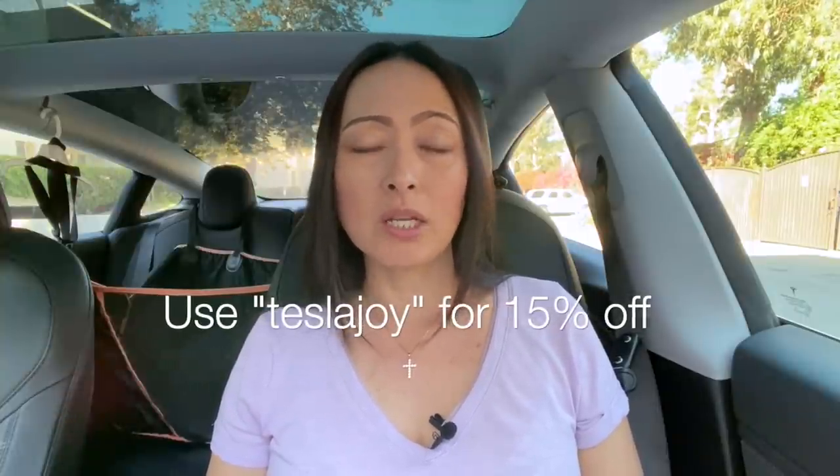While the door is open, let me show you the cool puddle lights I installed — I got these from Abstract Ocean, and they're super easy to install. I did all of these myself by watching their installation video on the product page. For the front, I installed a simple minimalistic Tesla logo, and in the back I did the number three. It's just something fun to personalize my car. So at night when you open the doors, you see these cool puddle lights. When you order from Abstract Ocean, use my promo code TeslaJoy at checkout and you'll get 15% off your first purchase.